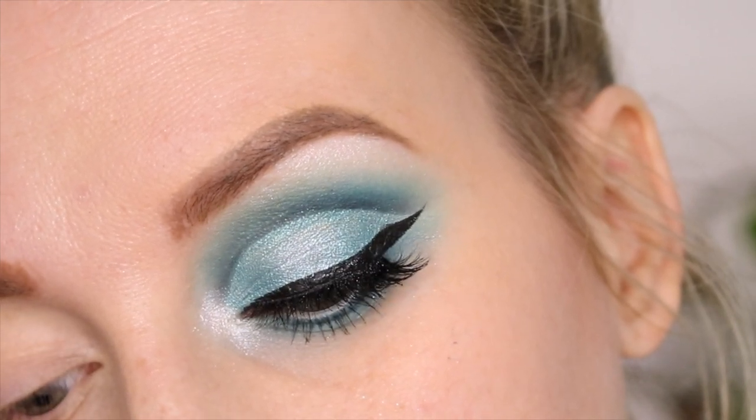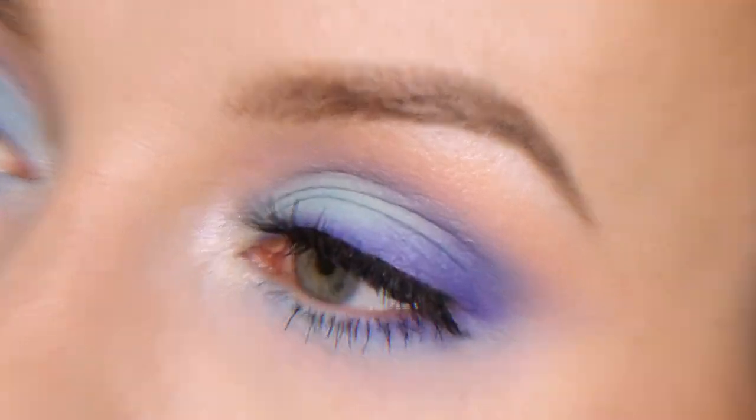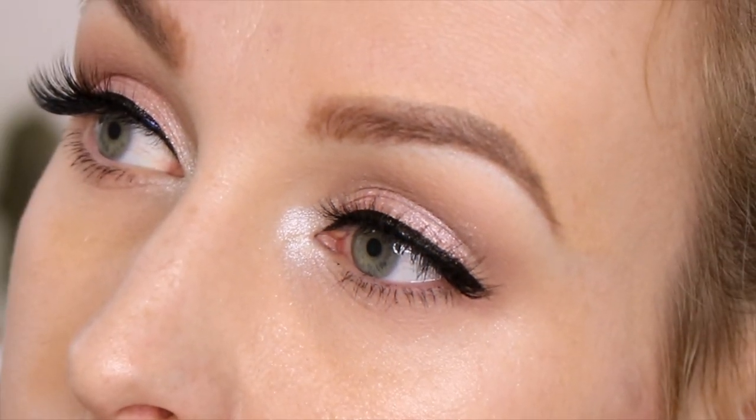Hey guys, Melray here, welcome back to my channel. Today we're going to do a three looks one palette using the amazing Jeffree Star Cosmetics Blue Blood palette.